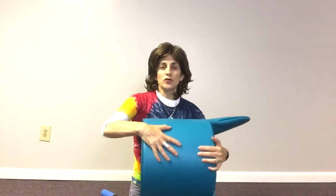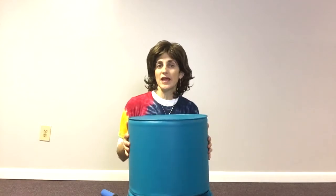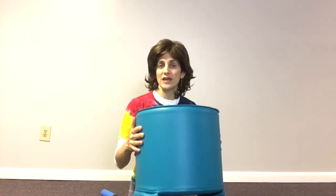It also works very nicely just like a bolster, so for kids that want to lay over it or drape their legs over it. You can even turn it upside down and sit on it that way, and now it works like a regular bolster seat, which is great for circle time, a reading corner, or anything like that.